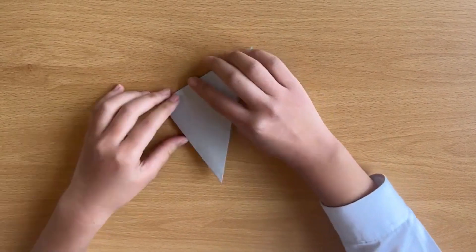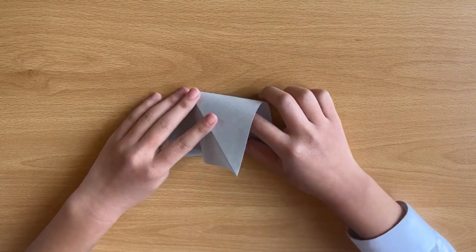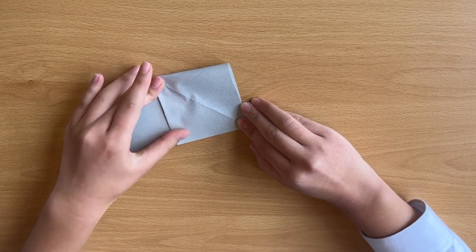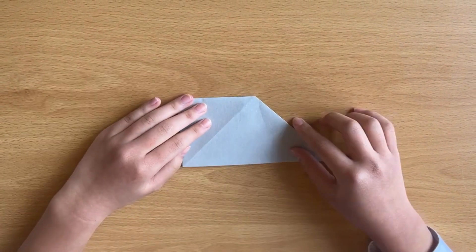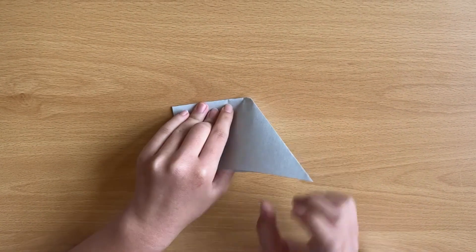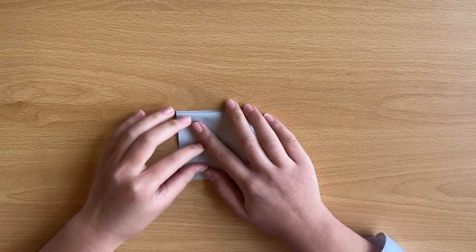You open this part like this, and you fold it inside. You make a square. Then flip it, open this triangle, and fold it the same way.